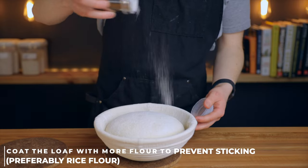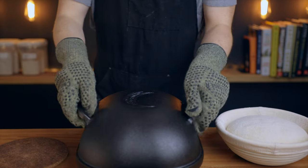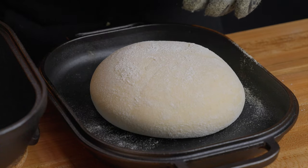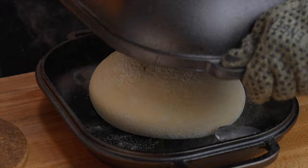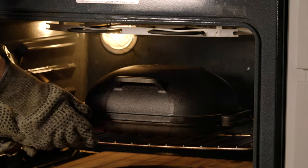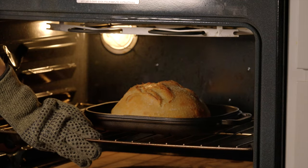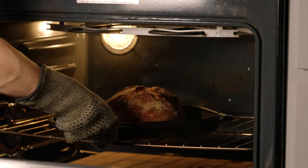For the Dutch oven method, once your oven and pan are preheated, gently transfer the dough into your pan. Optionally, place a couple of ice cubes inside the pan to create a bit of extra steam. There's no need to score the dough since the seam side is facing upward, allowing steam to escape naturally. Working as quickly as possible, place the lid back on and return it to the oven to bake for about 18 minutes. Then remove the lid, reduce the oven temperature to 450°F (230°C), and continue baking for about 10 to 15 more minutes until the loaf is browned to your liking. I also like to rotate it about halfway through to ensure even browning.